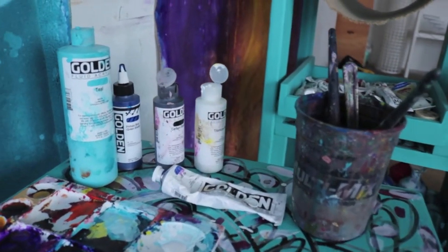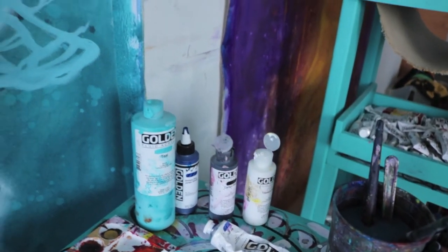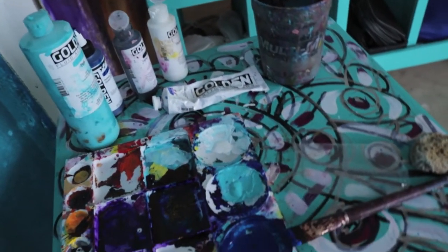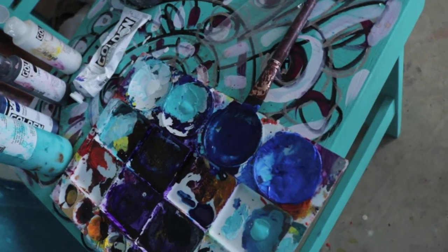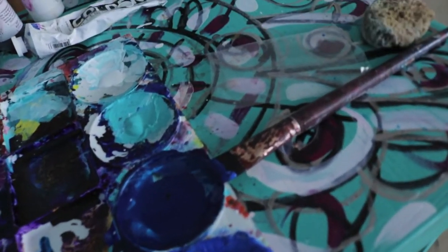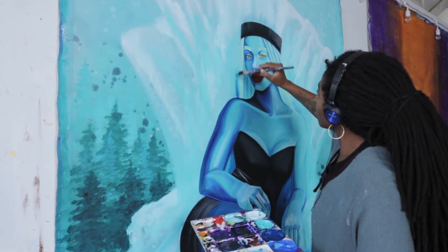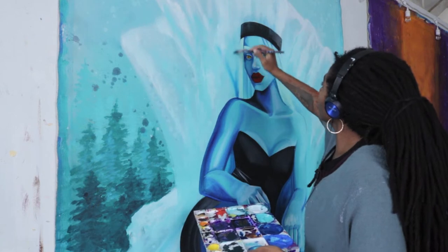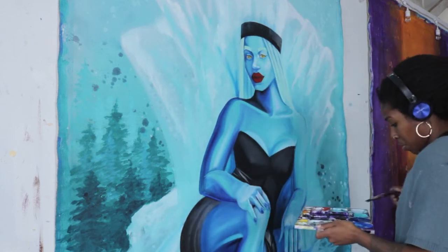Y'all know I love me some Golden paints. They're super pigmented and they have so many different types of viscosities. I'm using all four of them — some high flows, some fluid, some heavy body. I'm taking this flat brush and I mixed a little bit of phthalo blue with some cobalt blue. Since I'm representing Capricorn as the snow queen, I really wanted her to be sitting in this iceberg throne. So right now I'm adding some more contrast and creating some shadows behind her.